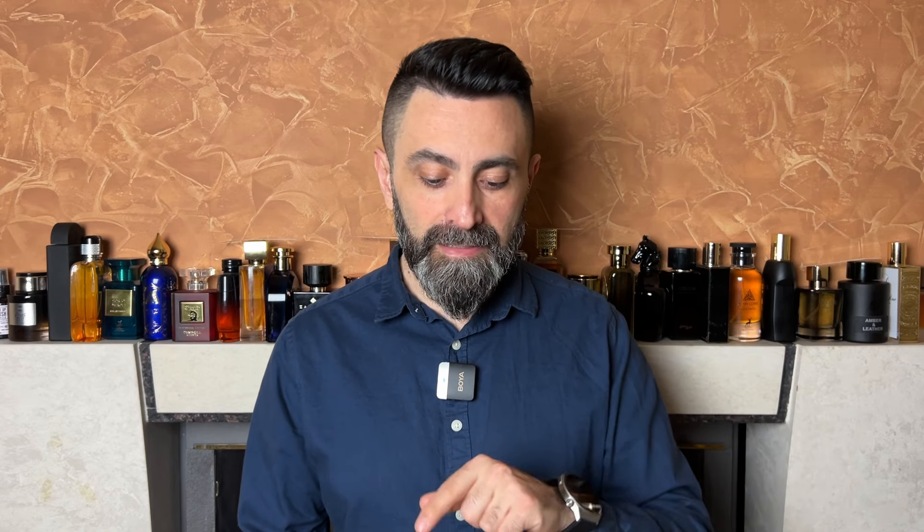Now let's talk about the note breakdown of Infinity Rose from Mason Alhambra. According to Parfumo/Fragrantica, the top notes are bergamot, pink pepper, and hedione; the middle notes are Bulgarian rose, Turkish rose, and Egyptian jasmine; and the base notes are amber and vanilla.